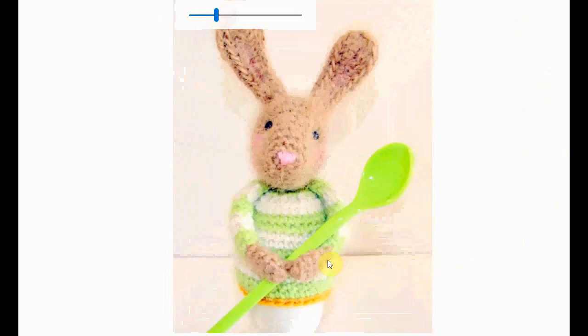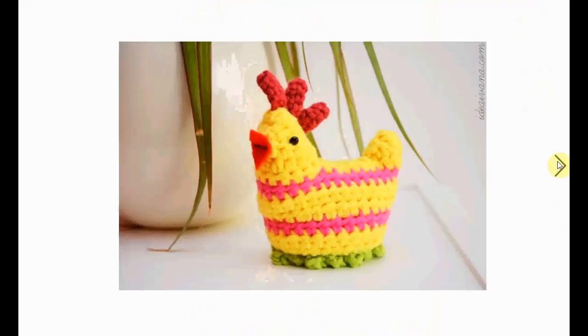Now this one is definitely my favorite — it's elaborate, it's over the top, and it's fantastically eastery. This bunny is a serious egg cozy. It can even hold your spoon when you want to eat your egg. That's fantastic, I love it.